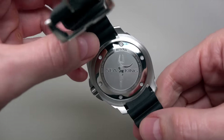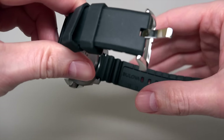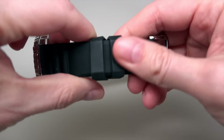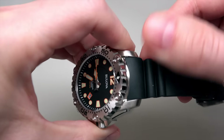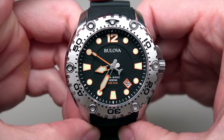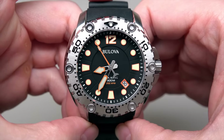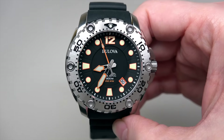I guess it's my fingerprint here, and some little dust. Looks beautiful — especially when I tell you the price.